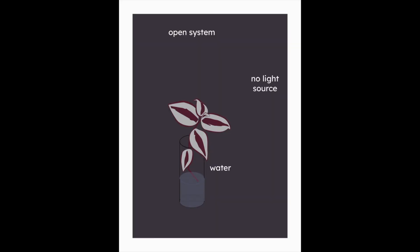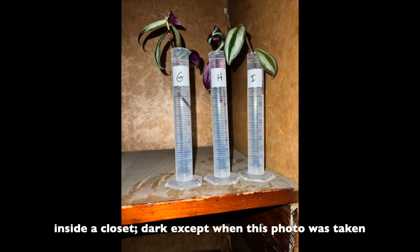The third environment I tested was an open system with water but no light. So plants G, H, and I were in the dark with no light or soil, but they did have water and air.